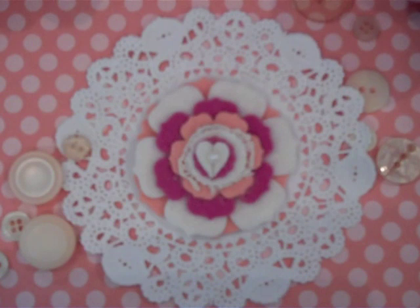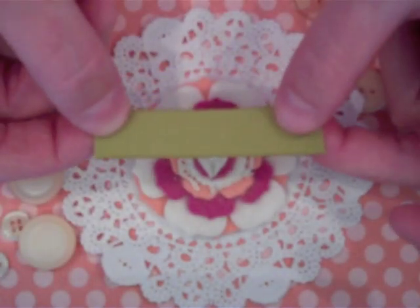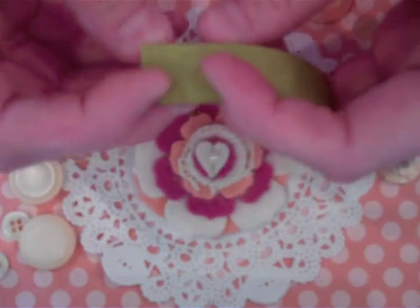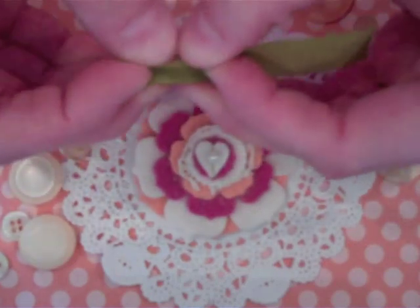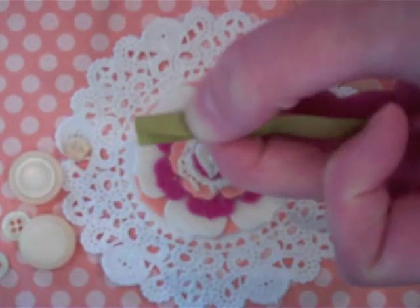The first leaf we're going to make is the pointed end leaf, and what you need is a two and a half inch strip of grosgrain ribbon. I've used Simply Chartreuse for our projects here today. Go ahead and fold that strip of ribbon away from you.